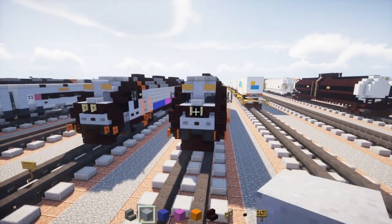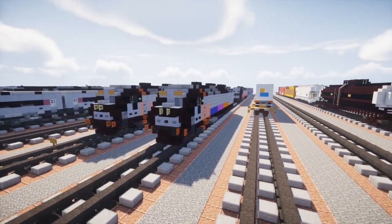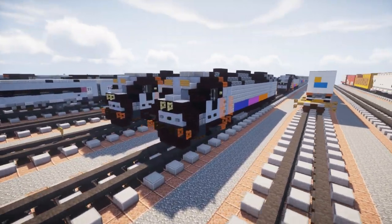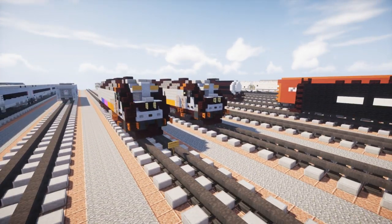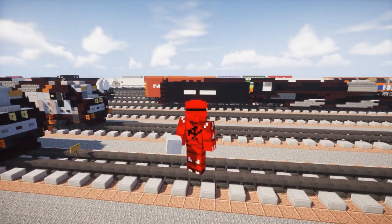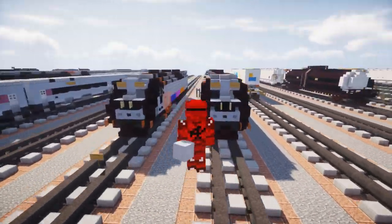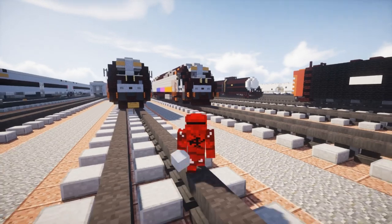And yeah, that's pretty much it for the New Jersey Transit Alstom PL42AC diesel electric locomotive in Minecraft. Hope you guys enjoyed this video — if you did, remember to hit that like button down below and subscribe if you haven't already, because I will be uploading more videos like this in the future. I'll see you guys next time, bye!